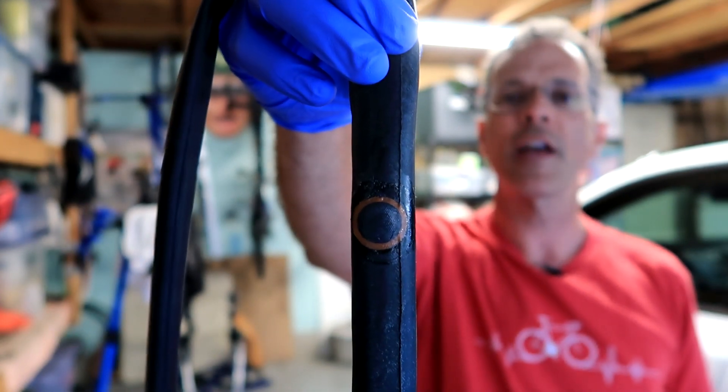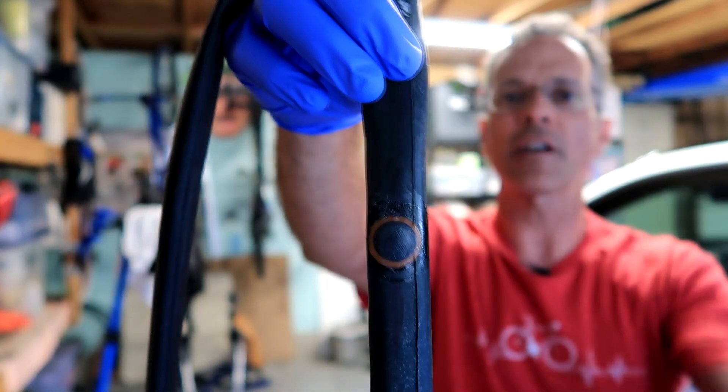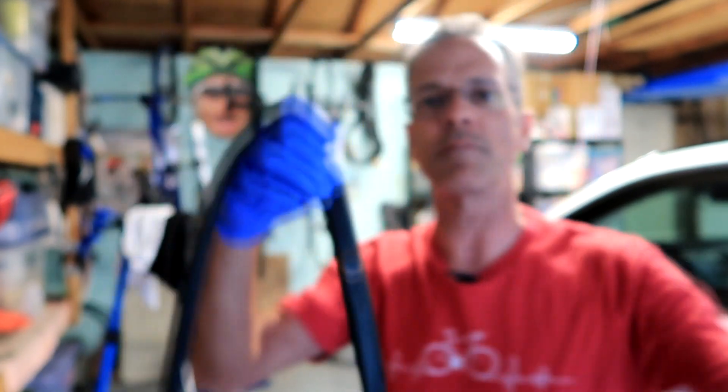These are the types of patches that I like. I don't like the ones where you stick on — they'll get you home, but I like these much better.